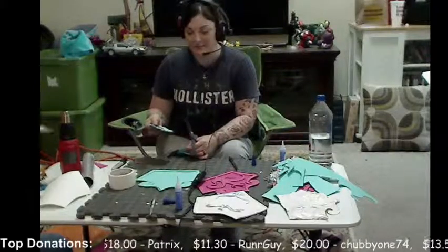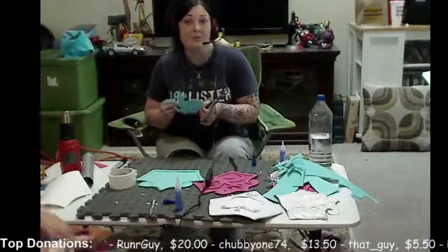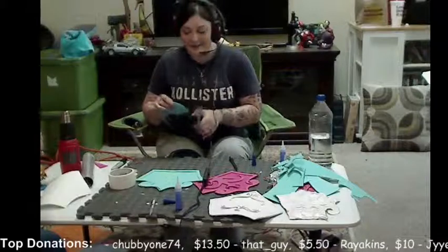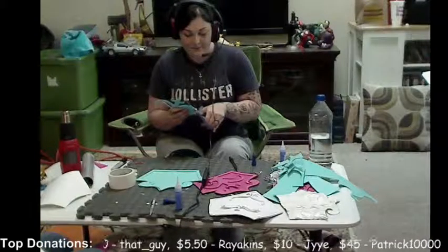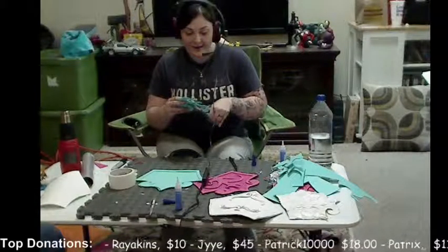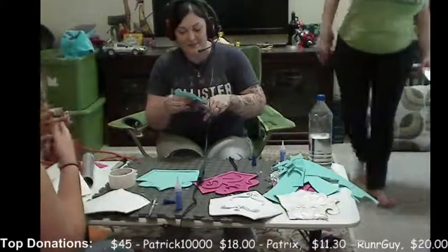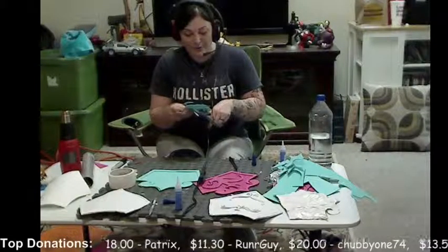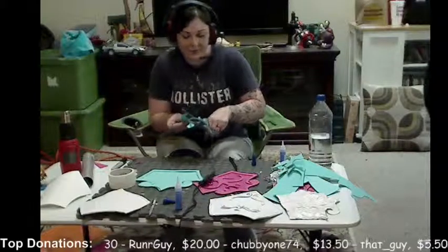It really sucks to spend months of your life on something and then it just gets destroyed after a couple of cons. My first armor was Daedric armor from Skyrim and it is no longer wearable — it tore in so many different places that I would have to completely redo so many parts. I also made steampunk wings — these giant cogs with foam feathers — and the problem with foam is if you do big stuff like that, you can't even sell it. I tried selling them and I can't even get 50 bucks for them. All you get from it is the learning experience, which when you're new is still valuable.